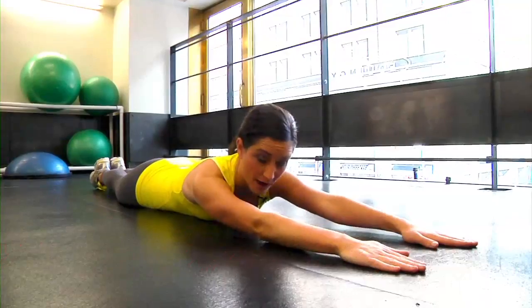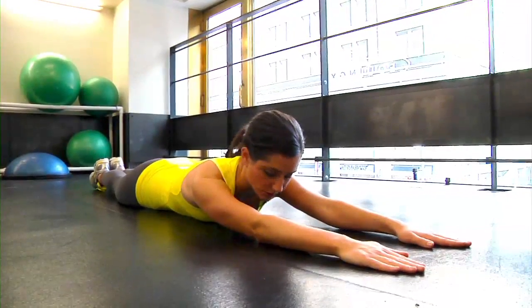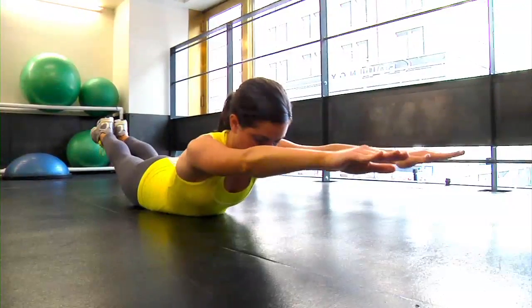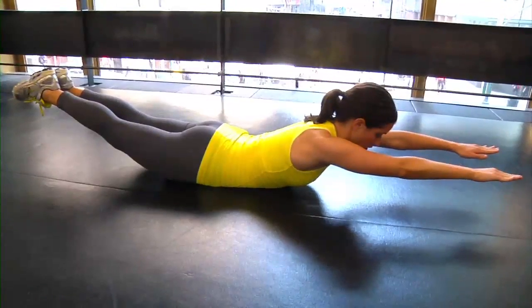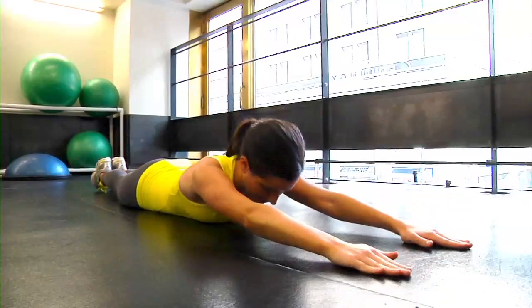Lie on the ground with your legs extended straight and together behind you. Then bring your arms forward, flat on the ground, elbows locked. Keeping your core tight, squeeze your glutes to lift your arms, legs, and chest off the ground. Keep your core and glutes nice and tight and hold this position for five seconds, then lower back down to the ground.